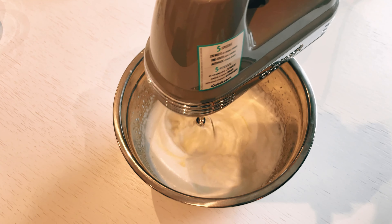It's important to notice that once the pie is out of the oven, it will start to deflate slightly, which is completely normal and what is needed.